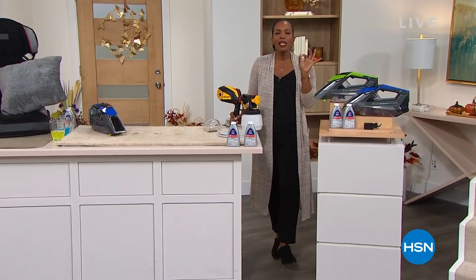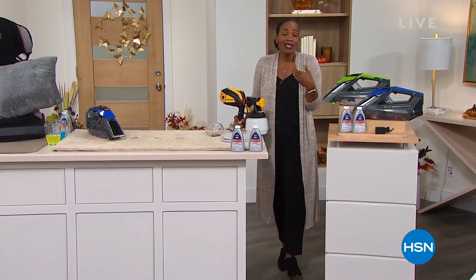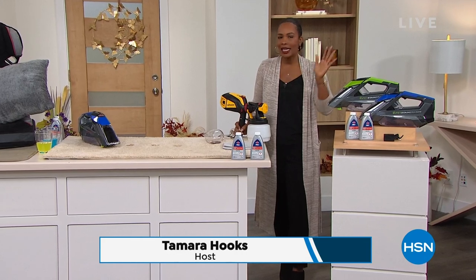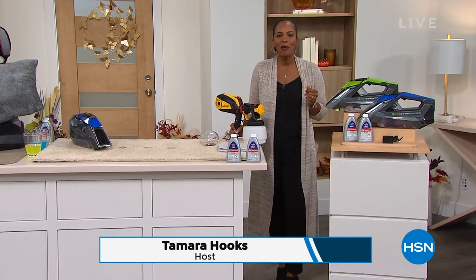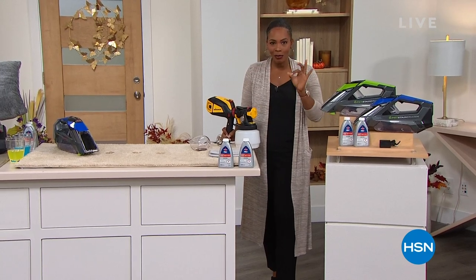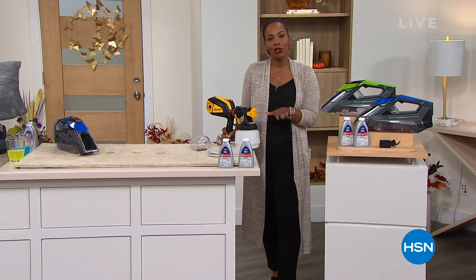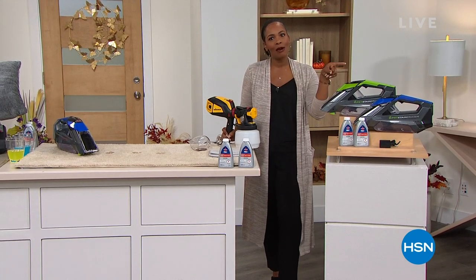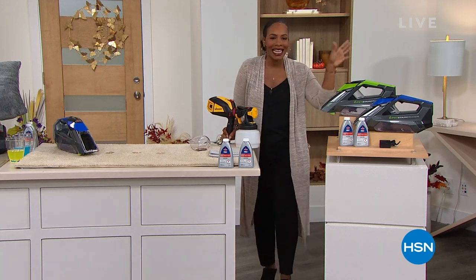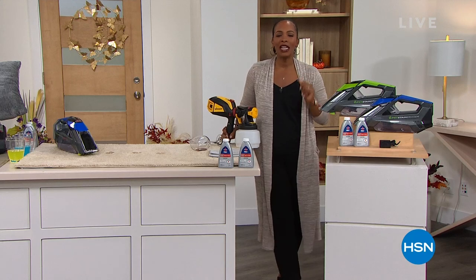So what does that mean? That means we're giving you the products that you already have let us know that you love — the customer picks, the things that we need for things around our home, the projects we're going to be doing. Next hour, we've got the Apple iPad, which is our today's special, and then the day continues with even more.